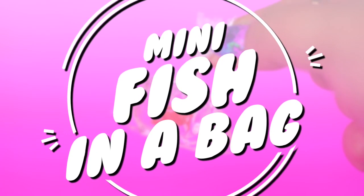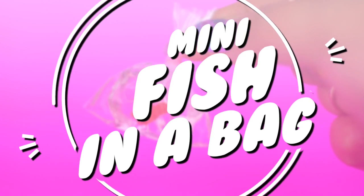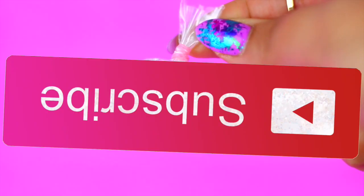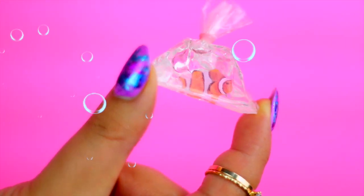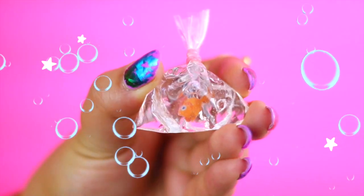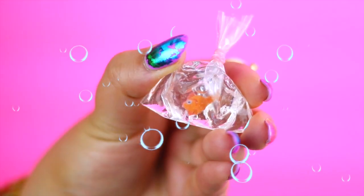Hi guys! You guys requested more miniature DIYs, so in today's video I'm going to show you how to make this miniature fish in a bag! If you're new to my channel HelloMaffi, please subscribe for more videos like this. This tiny fish in a bag is super easy to make and you can use it as decor in your room, to play with your dolls, or to make a keychain.